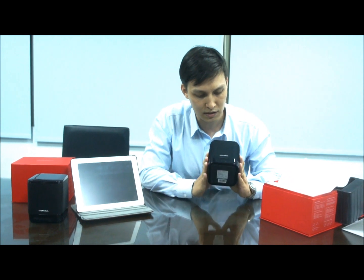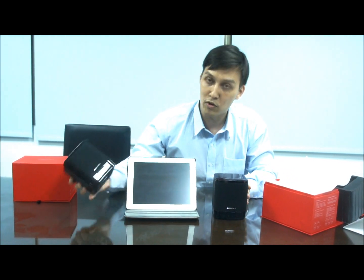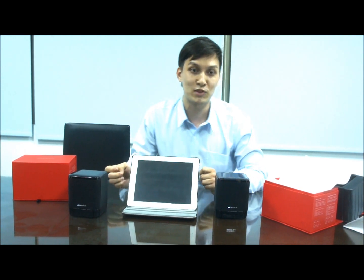As you can see, this is the look of the speaker and then audio will come out over here. So let's start the demonstration here.